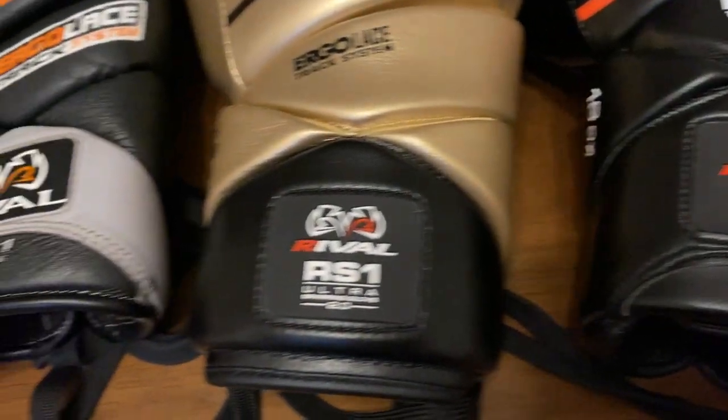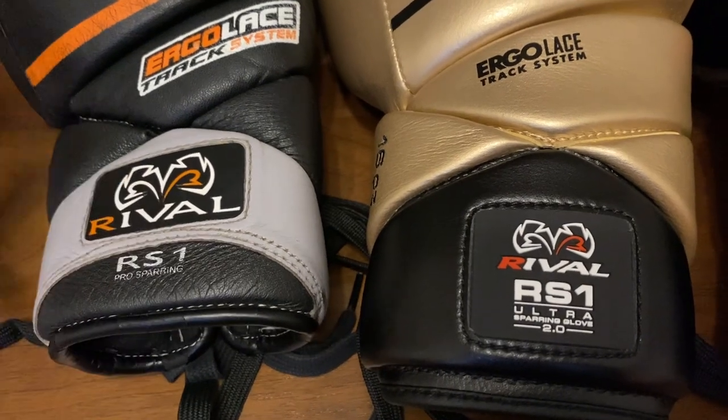The ergo lace track system — you slot the laces across and you've got a great angle on there. This is a superb wrist on a boxing glove; I would say one of the best wrists on a lace boxing glove you will find. At the bottom there's a rubber badge, and the original also had a rubber badge.